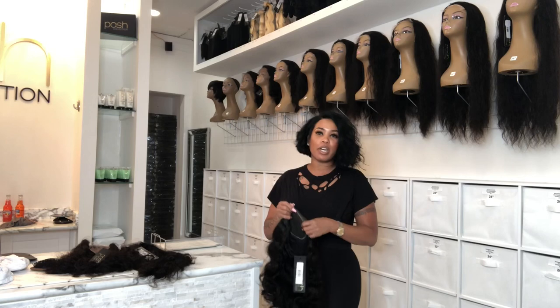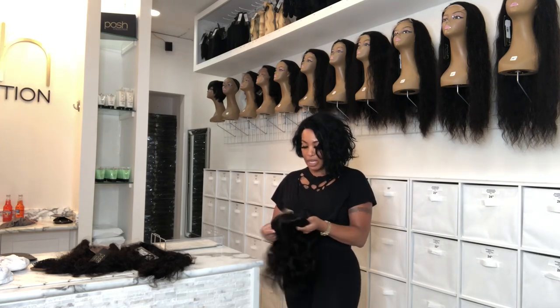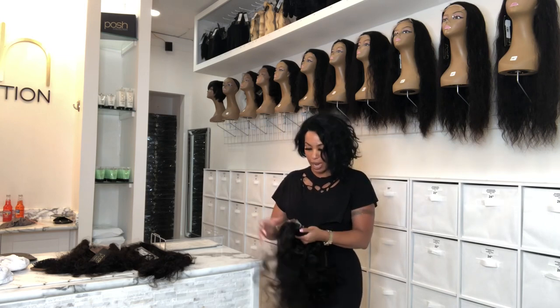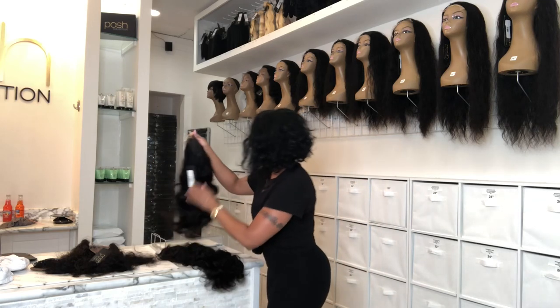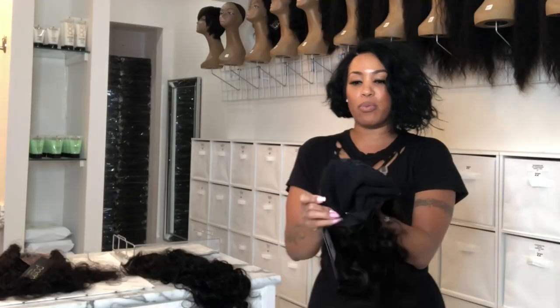You always want to know what you're getting before you get it. Nobody wants to waste their time or their money, so I'm going to tell you what the difference is between a beginner's wig and a regular lace front and why we call it a beginner's wig. Our beginner's wigs come in a 4x4 and a 5x5. It's a beginner's wig because it's easy to put on, easy to take off — it's for beginners.